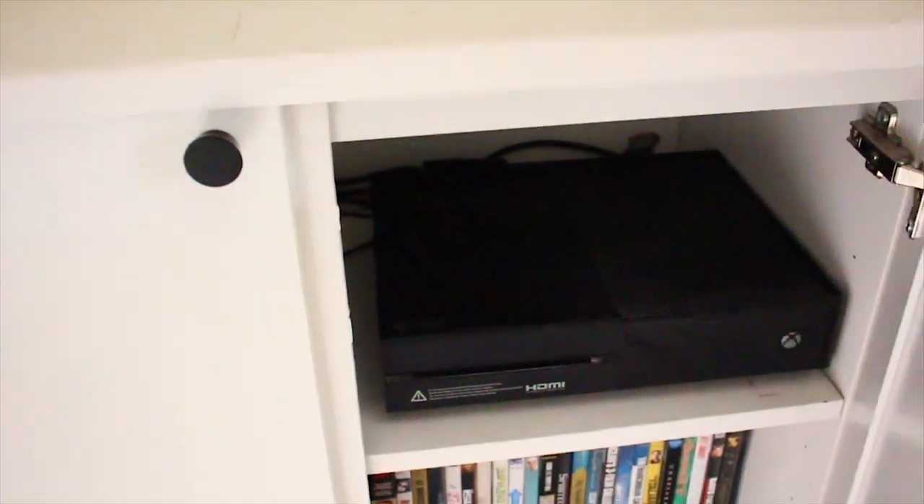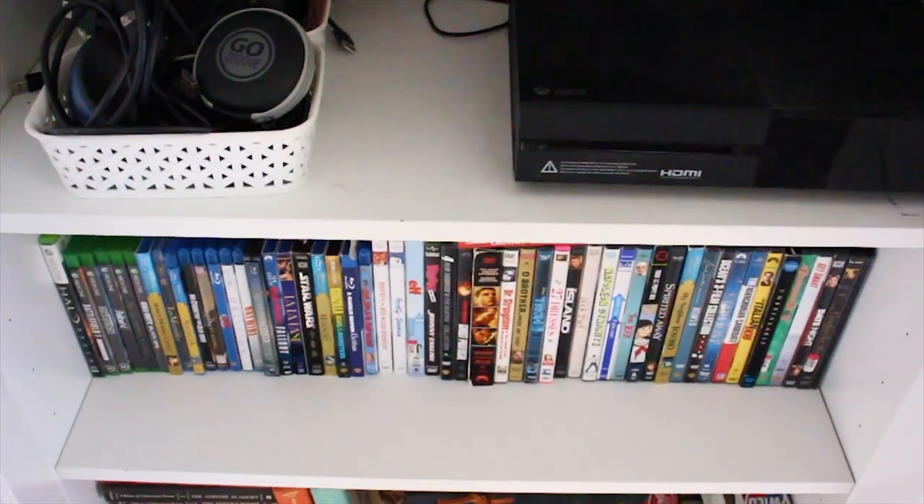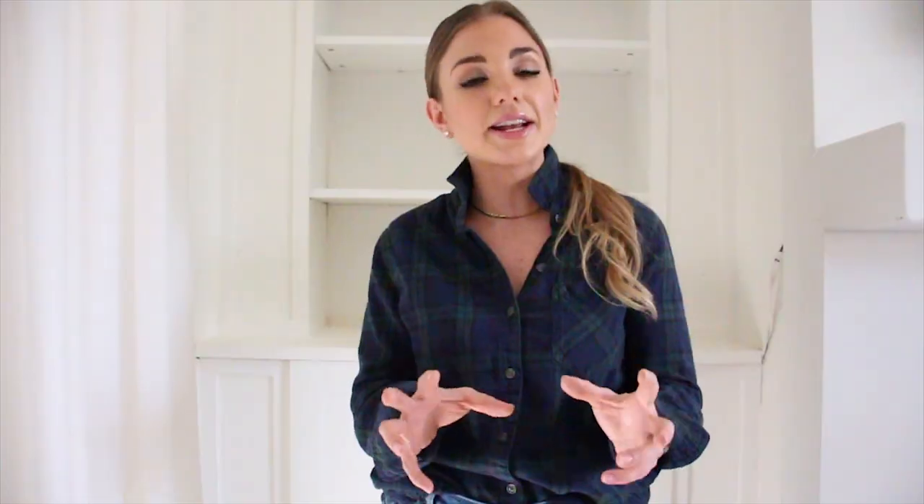So this piece functions very well for us. The Brimes down below is where we keep our DVDs, our DVD player, Xbox, some board games, our cards, all that fun stuff. So it functions very nicely for us and up above we use it as a bookshelf displaying some pictures and books and trinkets and all that fun stuff.